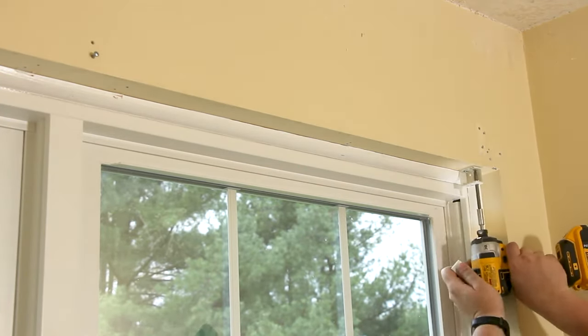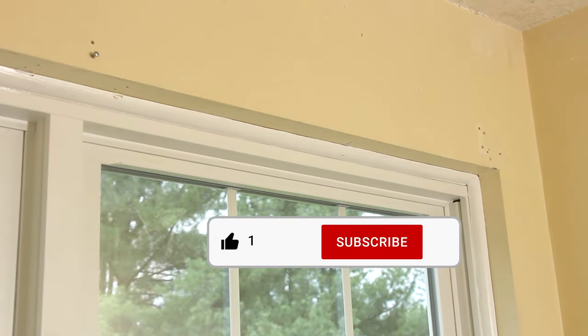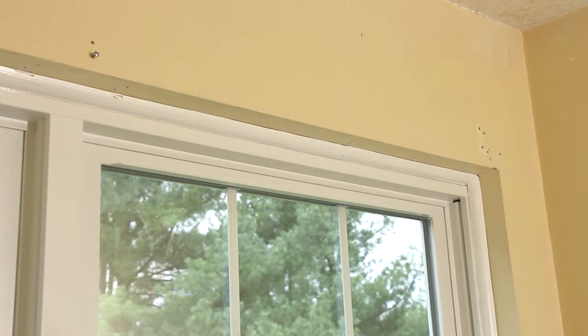Thank you guys so much for watching another one of my videos. If you enjoyed it please hit the like button. If you loved it then go ahead and subscribe — we have plenty more where these came from. See you in the next one.